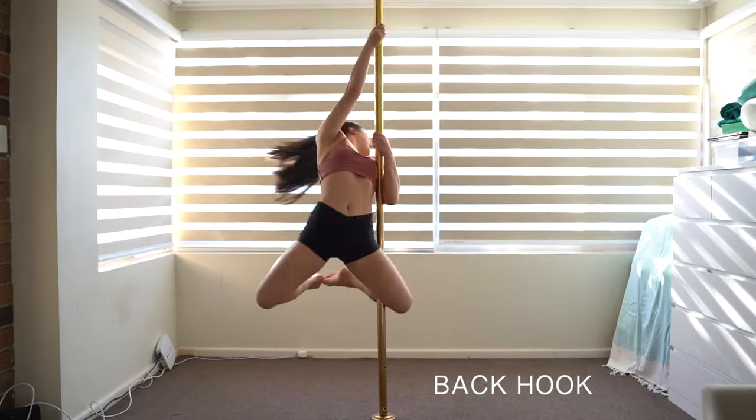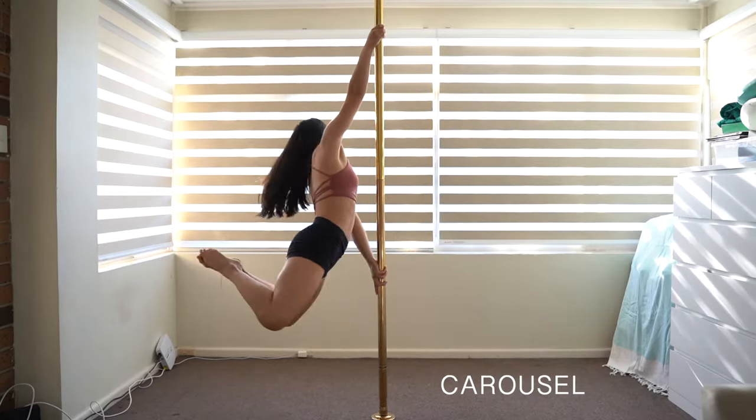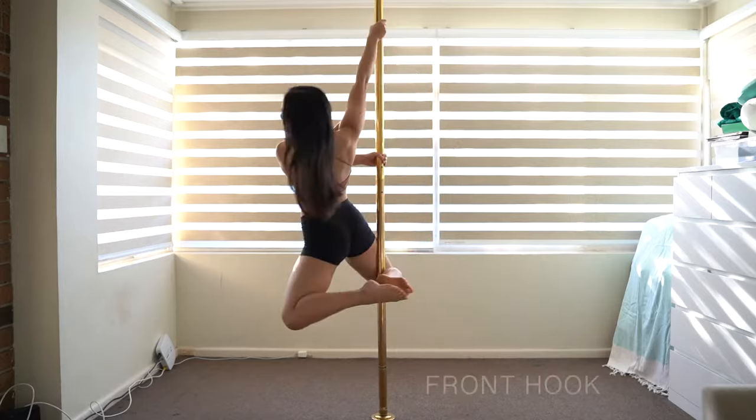Here are the five pole dance spins for beginners that we will be learning today. First up: front hook.